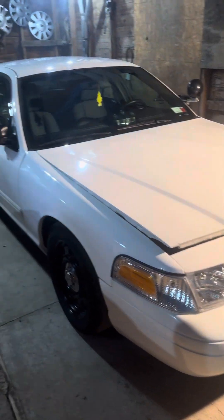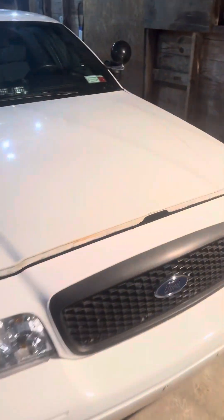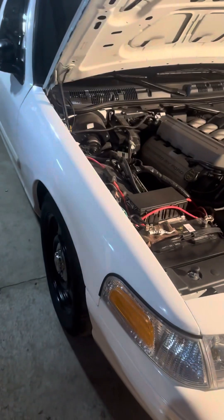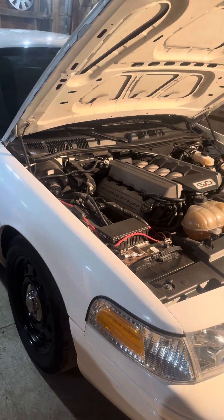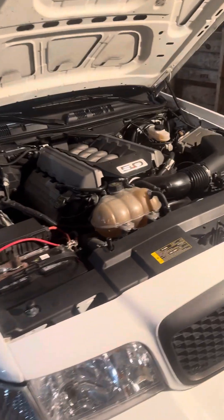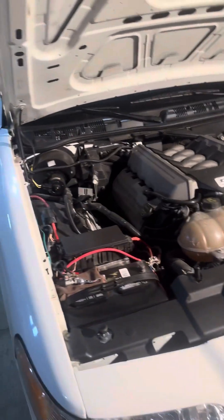I'm going to do a quick update on my 2011 Coyote Swap Crown Vic that I built last winter. I bought a wrecked 2017 Mustang GT that I took the engine out of and put in this. This was a 2011 Police Interceptor Crown Vic that came from the Department of Defense in Tampa, Florida. She's never seen snow — 61,000 miles on it when I bought it. I drove it for like two years bone stock.